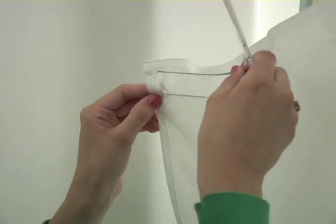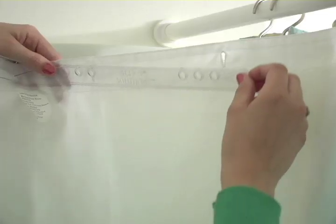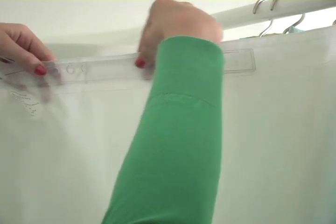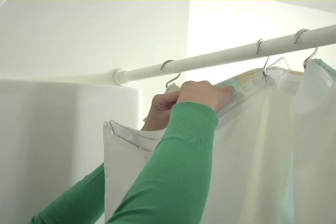Then, attach the hook on the end of the shower splash guard to the open hole at the end of the liner. Position the holes on the shower splash guard with the corresponding holes on the liner and curtain.